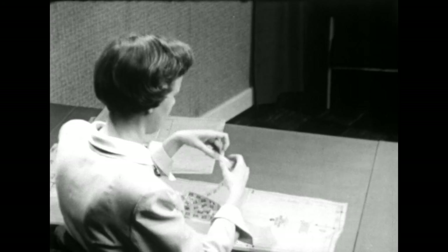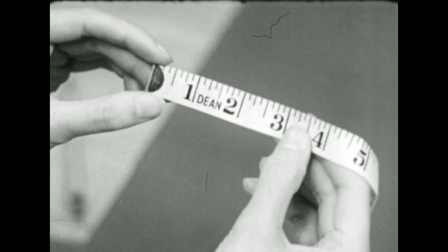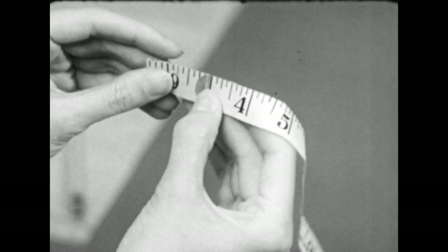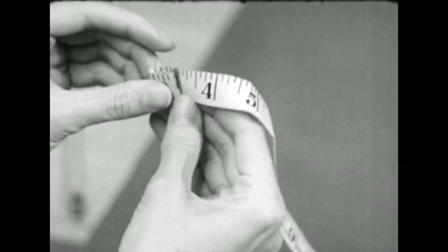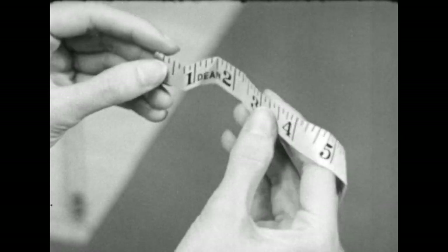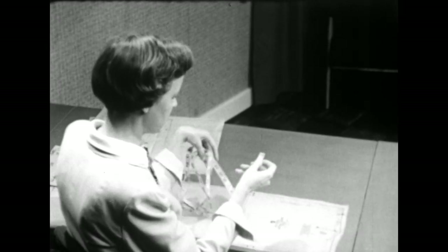Of course you'll make the same alteration on the back of your pattern. But we'll go on down now and check the hip measurement. As you remember, we need to add 3 inches to the hip. An easy way to divide the needed change by 4 is to take your tape measure and double it back to the change needed. Then double it back a second time and crease it. When you unfold this, you will have your 4 equal sections, and this will be the amount we need to add to the hip line at the side seam of this skirt.